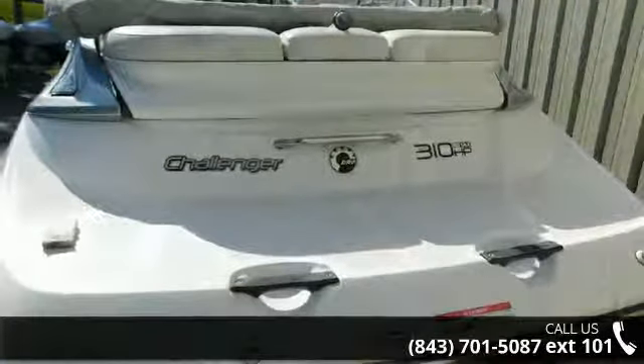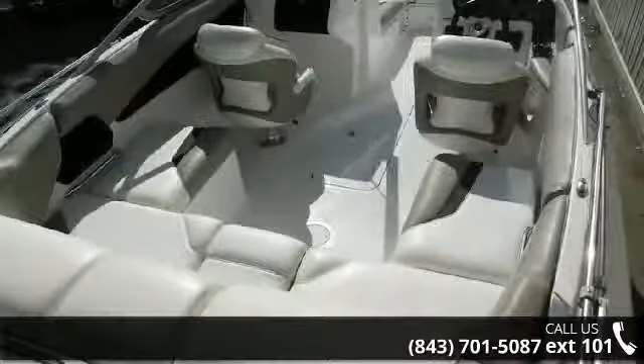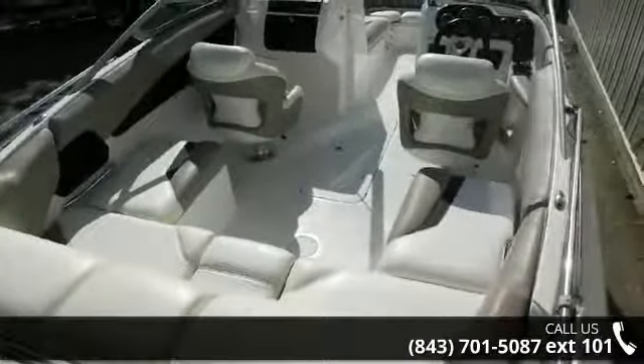Follow the link in the description below to learn more about this vessel's features. An adventure awaits.